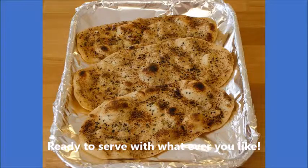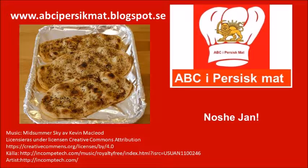It's so delicious to have with yogurt, herbs, salad, curry, or something like that — whatever you wish. Nu shijang!